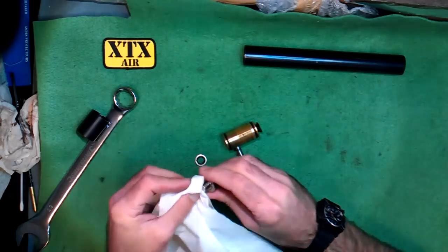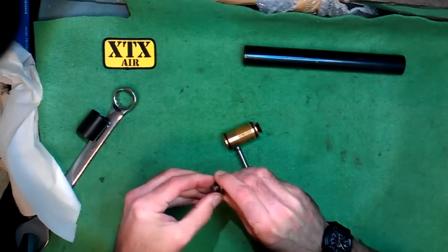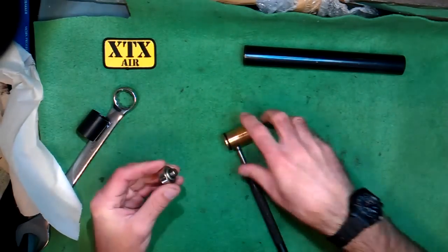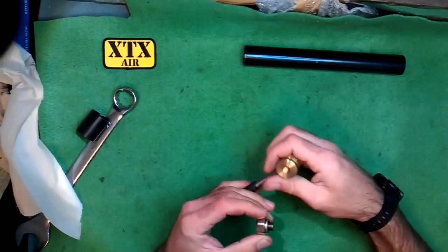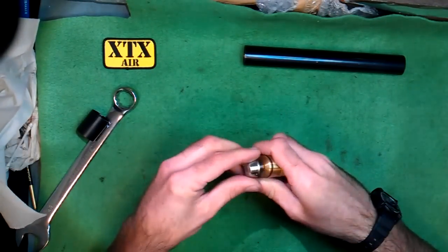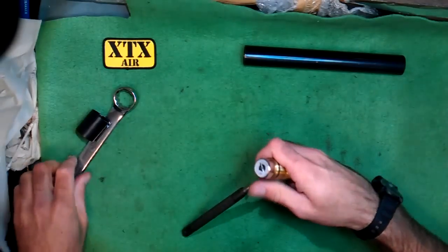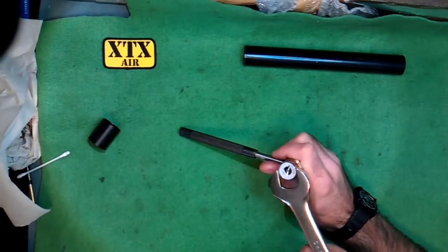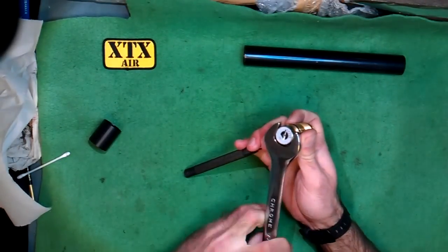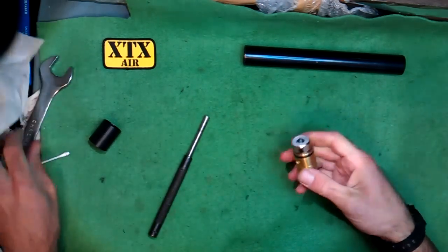While this is apart, give everything a good clean. Pop the seal back on. You can put a drop of something like Abbey SM50 on there if you like — it'll just protect it and keep it nice and clean. Make sure that's nice and clean and give it a bit of a once over. Put that back in, then just tighten it back up. It needs to be fairly tight. So that's that one done.